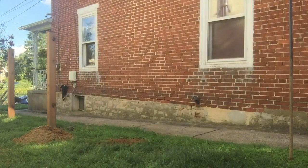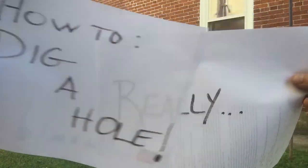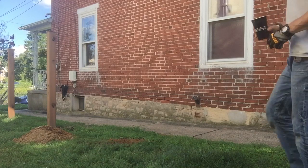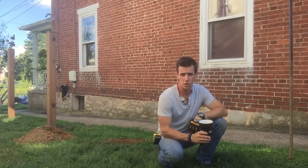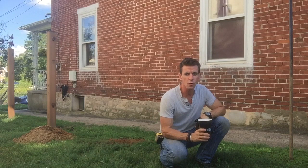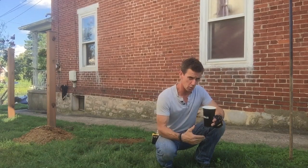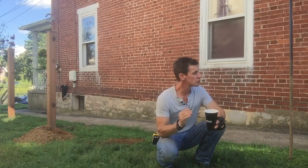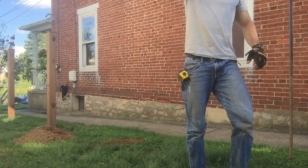Another MyFixItUpLife.com how-to home improvement award winner. When you're digging a hole you need a cup of coffee, because I have every sound around me - child, airplane, lawnmower, dog barking, and even wind. I drank all my coffee but I had it out here to make this video. This video is about how to dig a hole in the ground for a fence post or a deck.